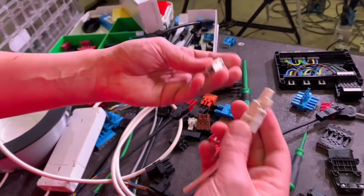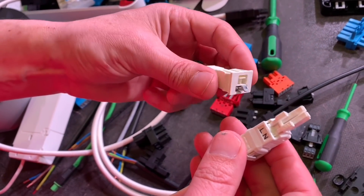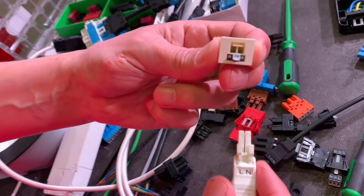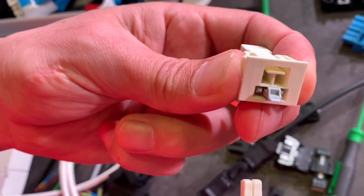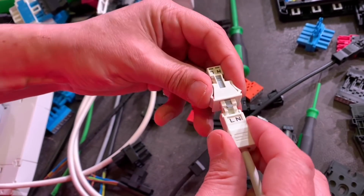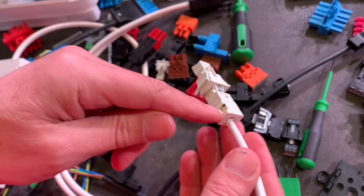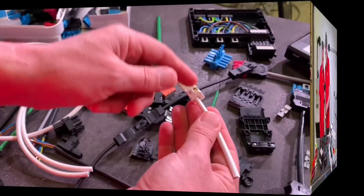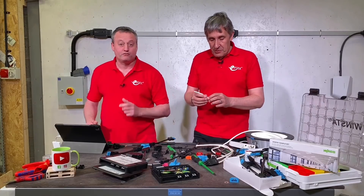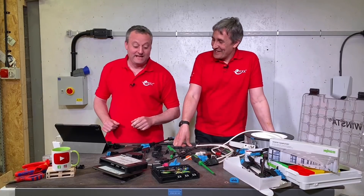To remove a conductor, just use the operating tool to open the cage clamp and pull out. The range also includes a two-pole version for double-insulated fittings — for example under-shelf lights — mounted in the fixture body, pre-connected by the manufacturer. On site it's just latch and plug in. Assembly is very simple, and there's that ratcheting cable clamp mechanism we first saw on the central heating junction box — just pull it down into position.